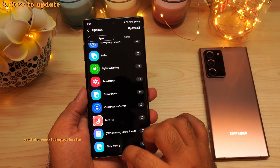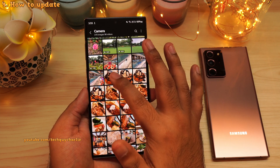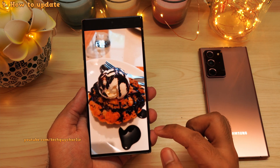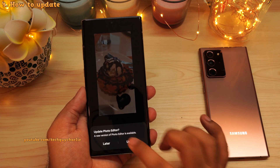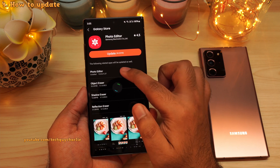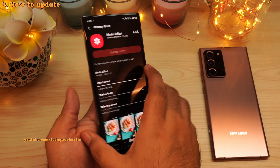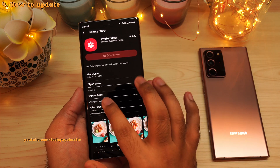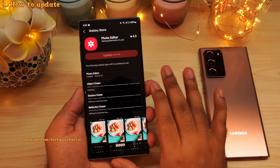Once the update is complete, exit the Galaxy Store and open your gallery. Open any image and tap the edit button. You will automatically get a prompt to update the photo editor — tap update, then tap update again. This will update the different plugins, adding the object eraser tool on the Galaxy Note 10 Plus or S10 Plus, plus the new shadow eraser and reflection eraser tools.